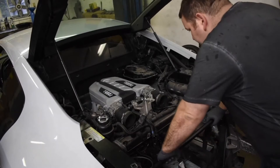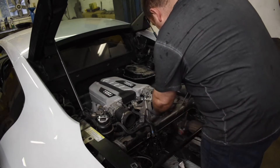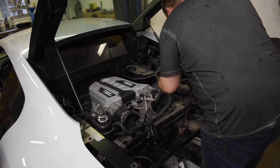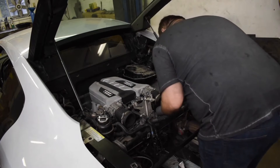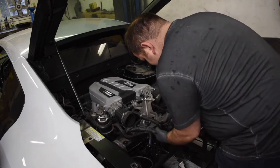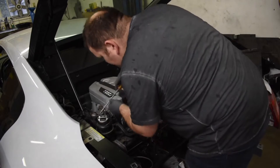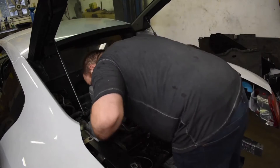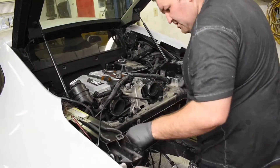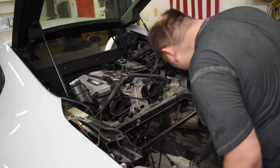Here we have the wire harness. We need a handy dandy flathead screwdriver — not a Phillips, a flathead — to pop off the harness everywhere. We're also going to remove this big bar out of here because that guy is in our way.